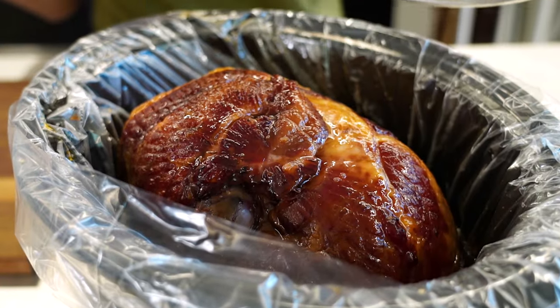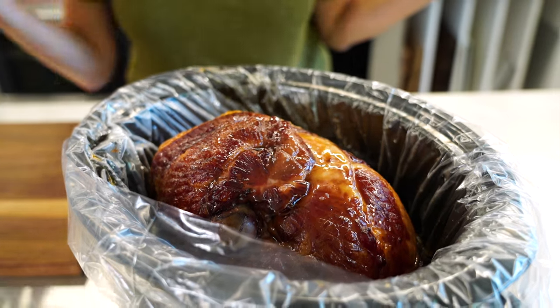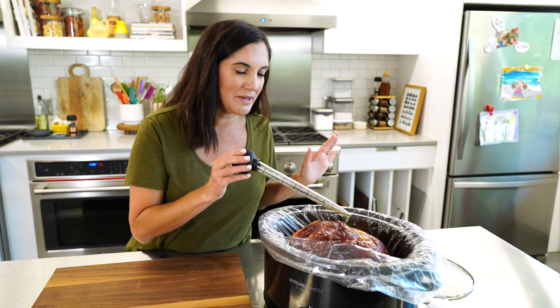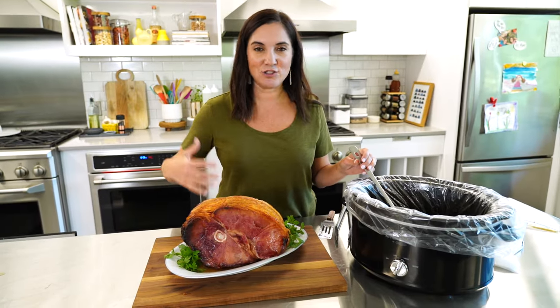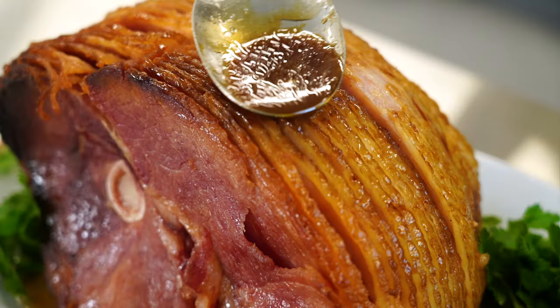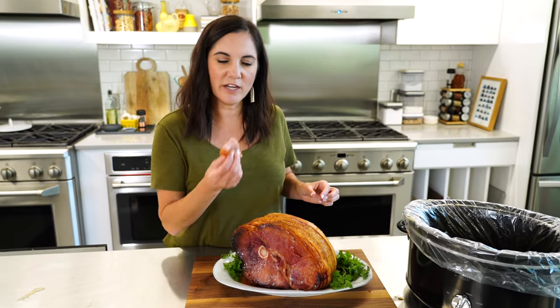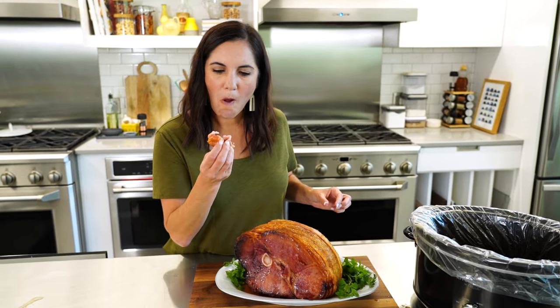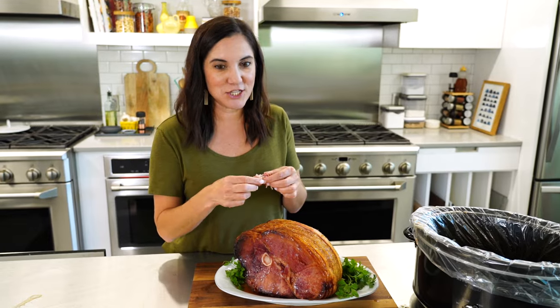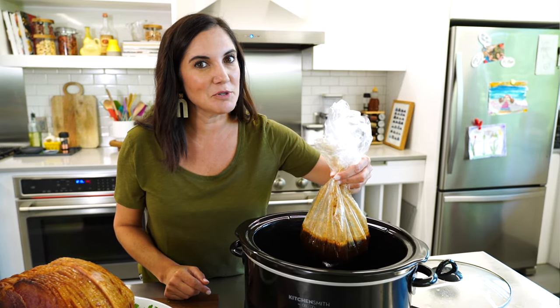Just before it's done, I like to take some of the glaze and baste it over the top — and it's ready. I'm sort of in shock that this actually came out of a crock pot with one additional ingredient. A little sample for the chef. That is tender. This is good, y'all — you've got to try it. And let's not forget the other great thing about this recipe: cleanup's a breeze.